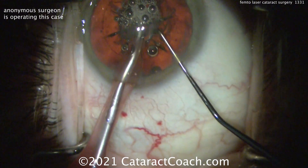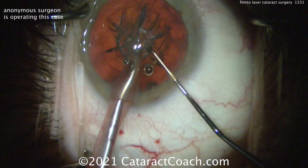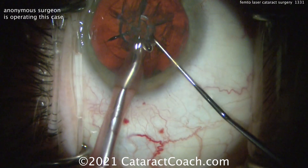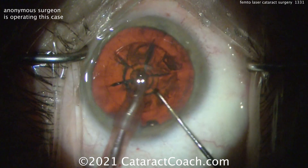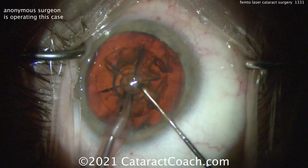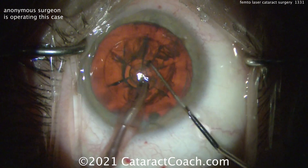So now putting the phaco probe inside the eye. It looks like a left-handed surgeon — phaco probe in the left hand and the chopper or second instrument in the right. And you can see those are the six quadrants that are made. Let's see if we can just pull out one — using that little vacuum in the center, taking out that center part.